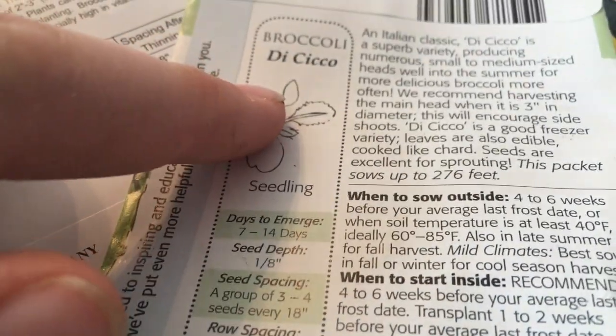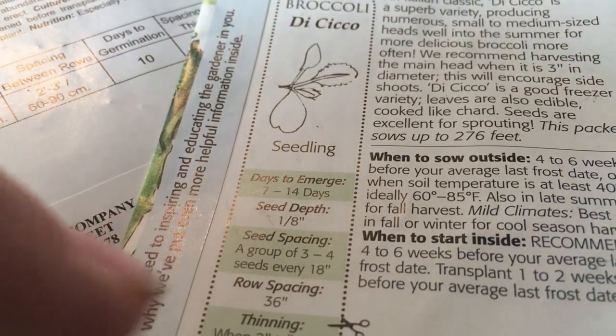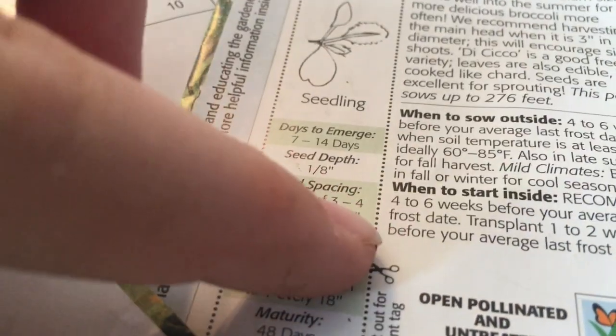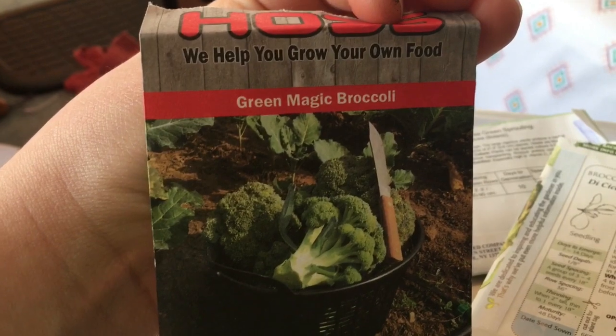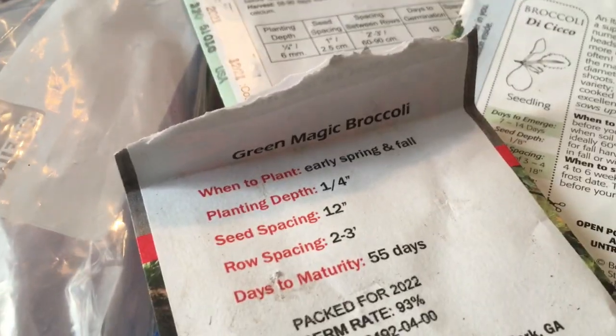It's high in vitamin C, riboflavin, and calcium. The decissio recommends starting four to six weeks before your average last frost date, and you can plant these before your last frost date. I've got a few other seeds from Hoss and I'm kind of excited about it — I used to buy at the greenhouse. I love broccoli and I can't wait to grow it from seed this year.